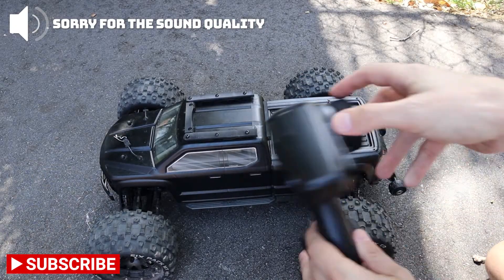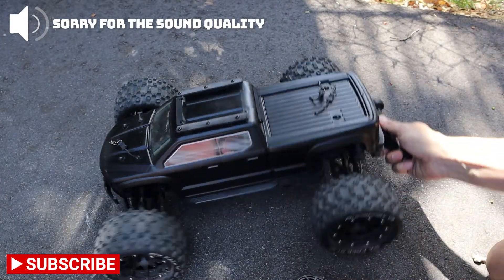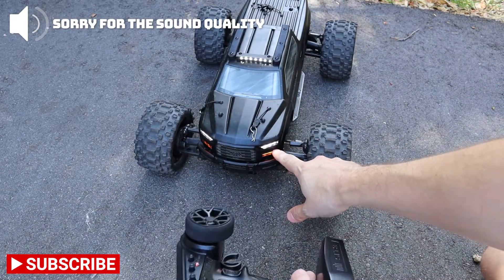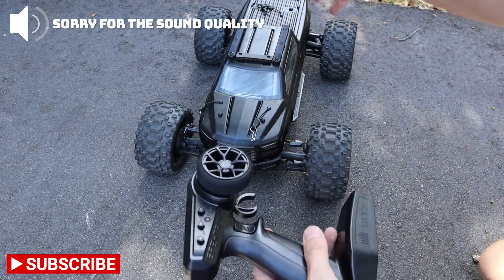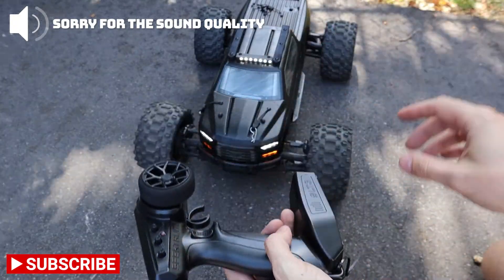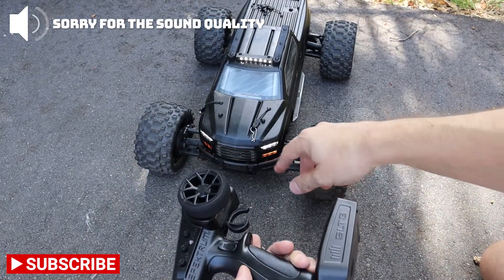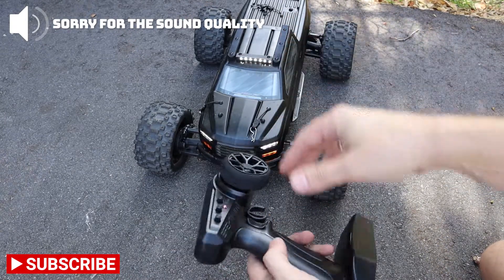For controlling the lights, you can simply use these buttons here. Lights are off now — we move this, we turn it on. We move it again and we turn on maybe the rear lights, depending on how you wire it. Then we do another movement and we turn everything on. It has two patterns — the last mode will blink, fade, and strobe.